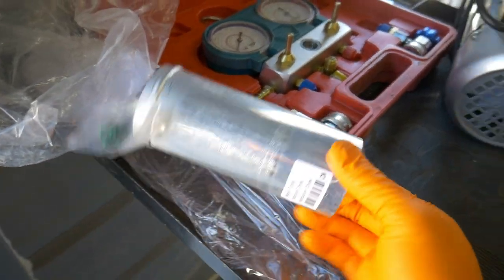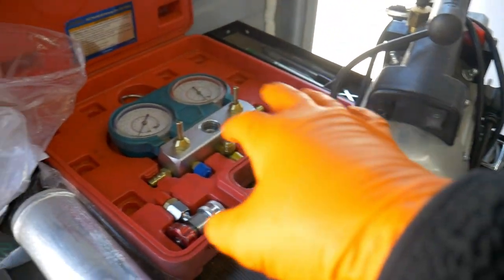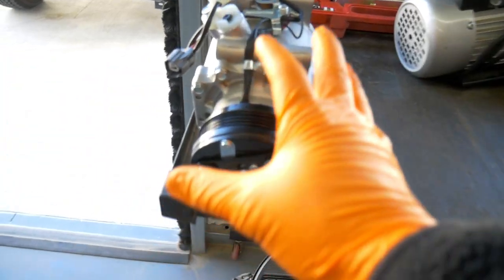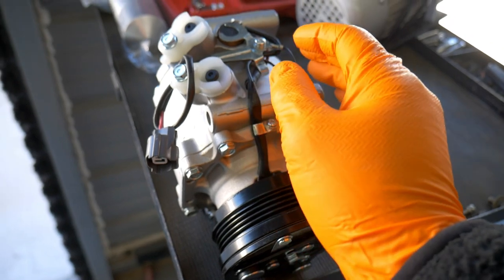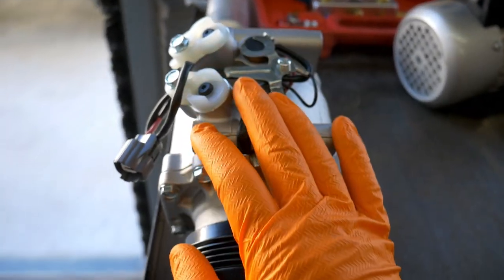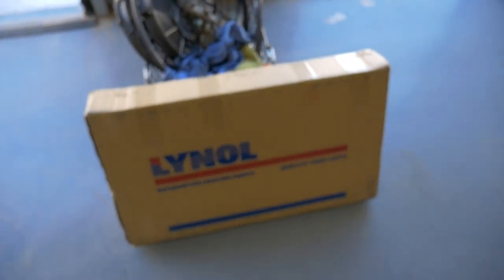When replacing the compressor it's also recommended to replace the receiver dryer. Then we're going to pull a vacuum on the system and charge it today. I had also picked up a new condenser because when a compressor seizes, metal fragments can break off inside and sometimes get trapped in the condenser. So when I remove my compressor we're going to dump out the remaining oil and see if there are any metal fragments. If there are, we're changing the condenser. If not, we can probably skip that step.